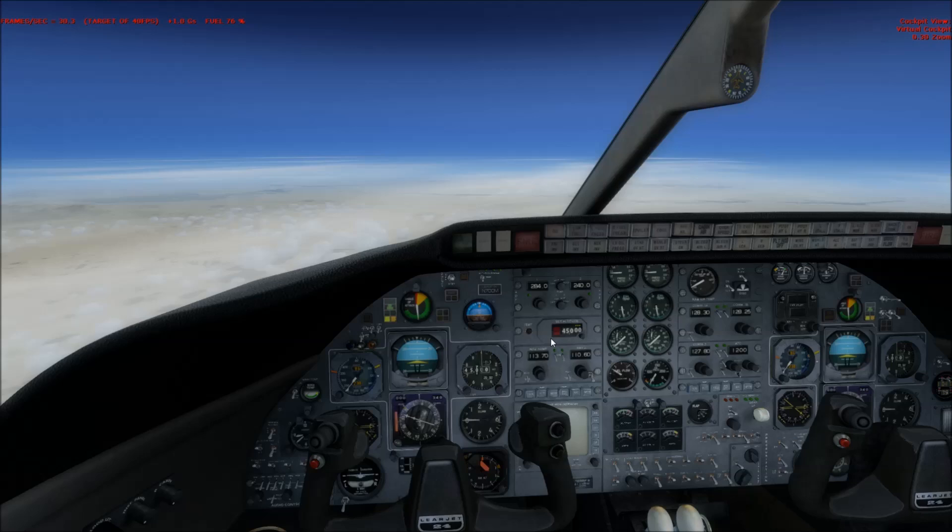Hey everyone, this is another tutorial on the new Lineheart Creations Learjet 24B. In this tutorial we're going to talk about the fuel system and how to transfer fuel from the fuselage to the wing fuel tanks.